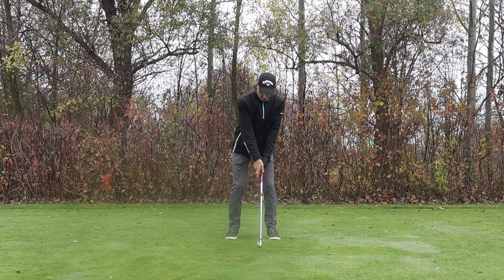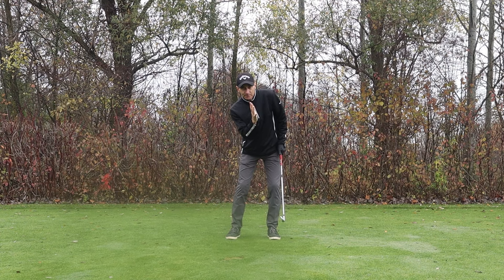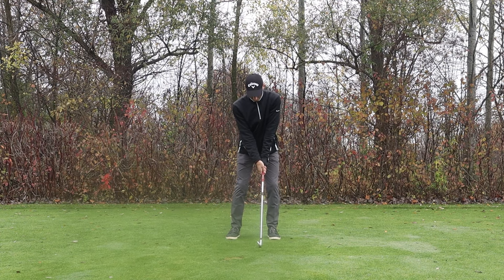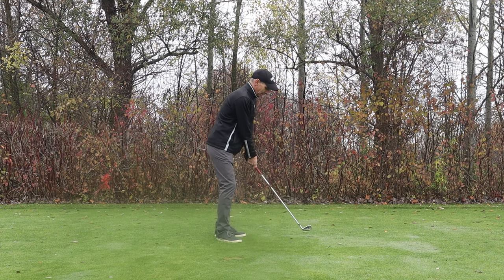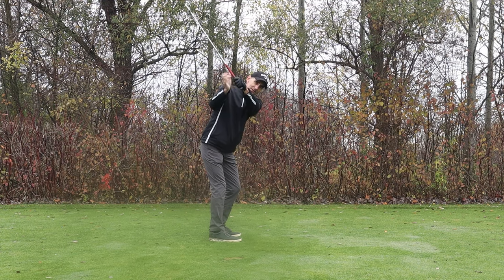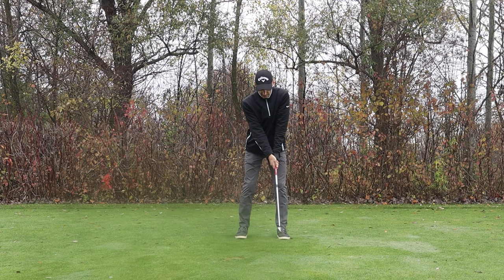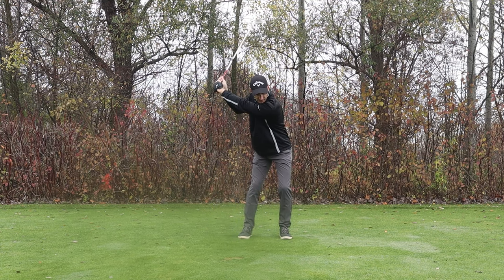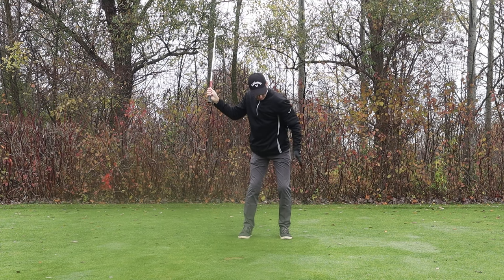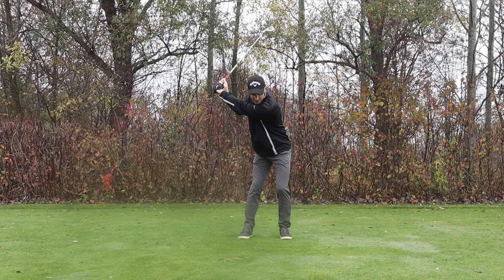So if you're slicing the ball, you want to check your setup and get back into a more neutral position — get the trail hand more under the club, get a bit more shape in the body, a bit more lean away from the target with the upper body, and get the shoulders squared up. On the backswing, it's all about keeping the feeling that the lead wrist is staying very flat at the top, and maintaining that body shape — hips a little further forward, upper body a little further back.